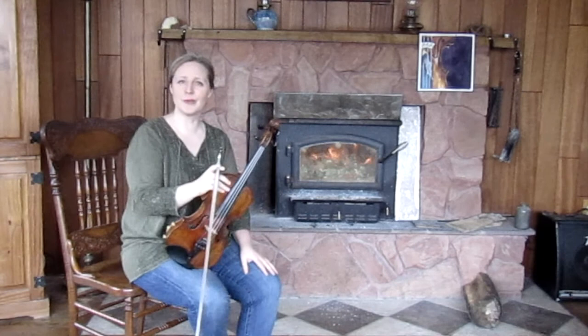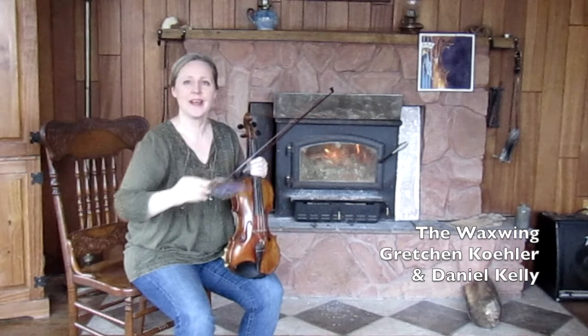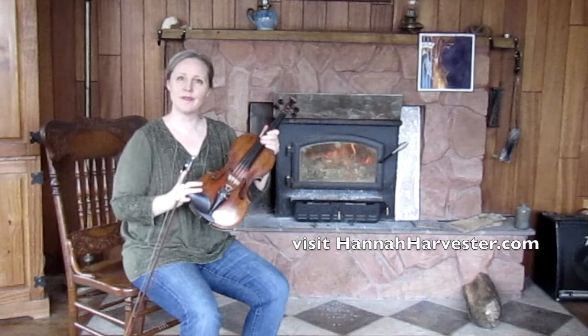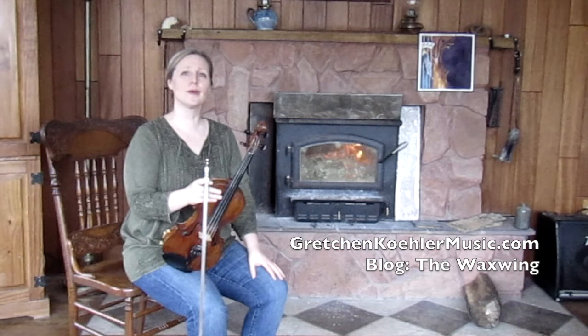I'm Gretchen Kohler and it is April here in the North Country of Northern New York, which means the birds are singing in the bush right outside my front window and it is literally snowing outside. So I just threw another log in the fire. The tune of the month is The Wax Wing — it's an air and also the title cut of my CD, recorded with Daniel Kelly. Shout out to Hannah Harvester, our artist who created the beautiful front cover, a portrait of my fiddle.